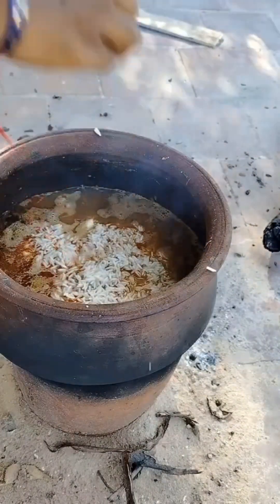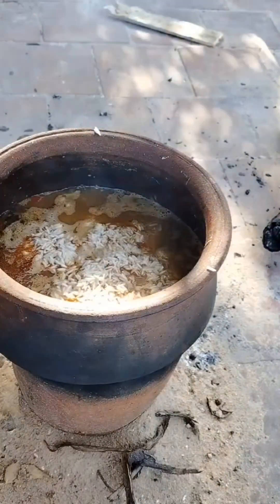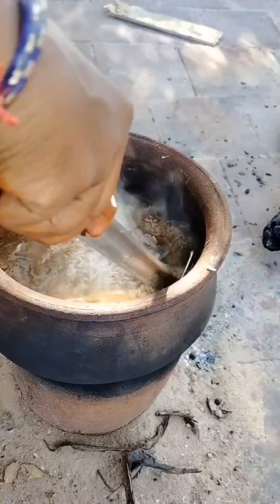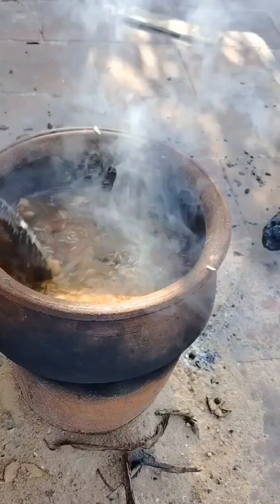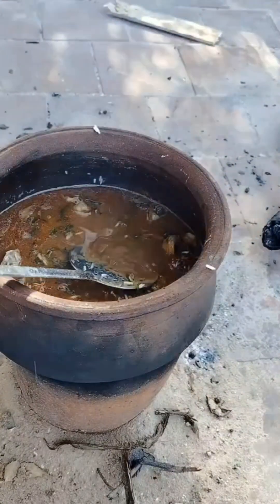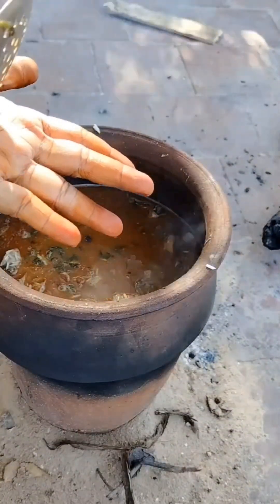It is a natural paste. There are some ingredients. When I add a cup, I will make the cup. I will make it a cup of water. This is the cup of water. Then I will make it a cup of water. Now I will taste it.